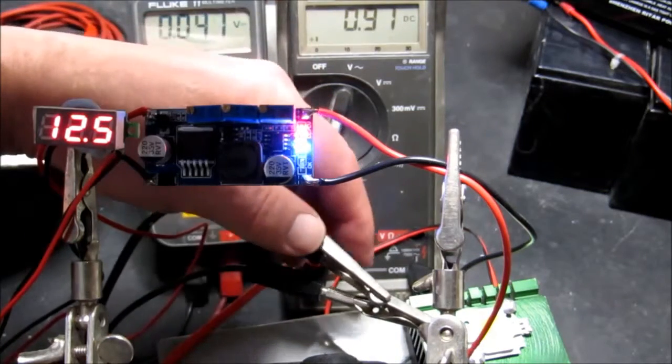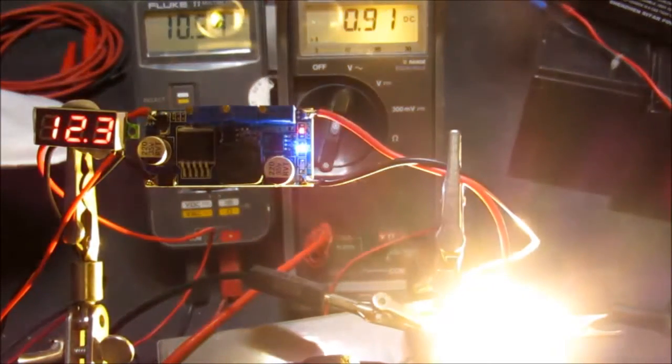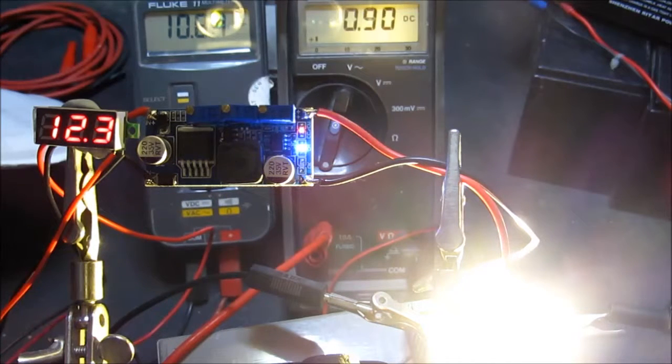The module is current limiting. We can see the red LED at the top which indicates that constant current mode is invoked, and we can see it's reading 0.9 of an amp. As is traditional when testing LEDs, we must say: blimey, that's bright! Job done.